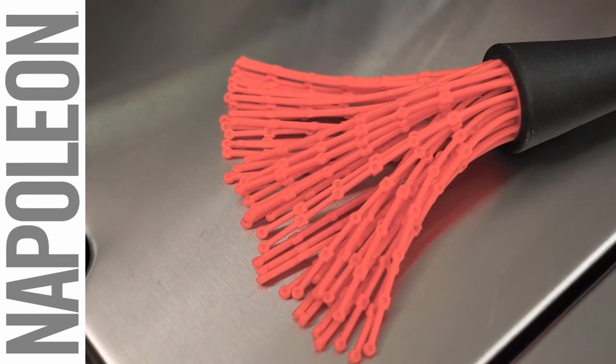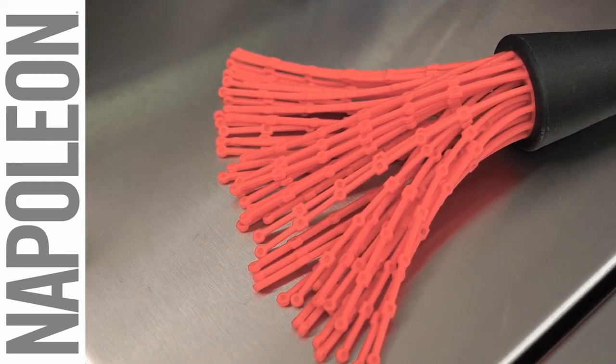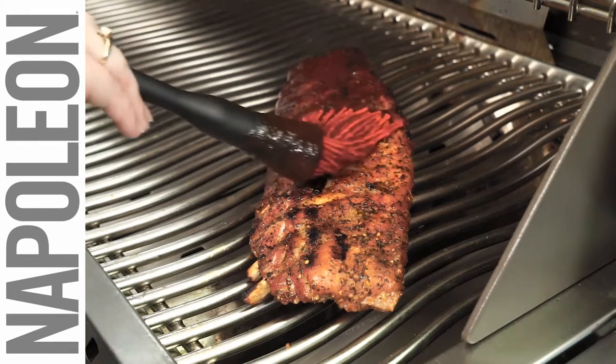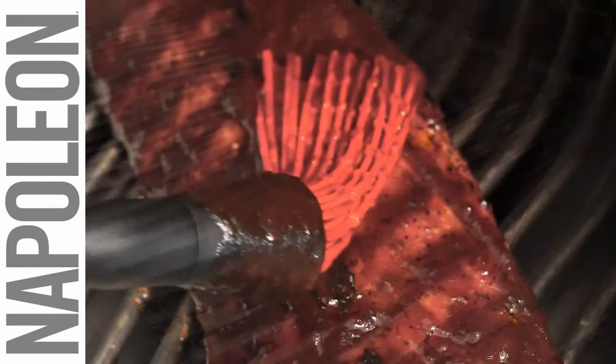The silicone mop head is heat resistant and specially built to hold thin sauces just like a cotton mop. It's also perfect for slathering thick sauce on succulent ribs or other large cuts of meat while keeping your hands away from the heat.